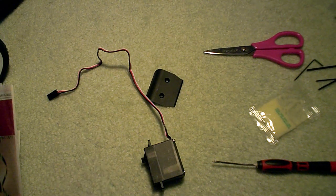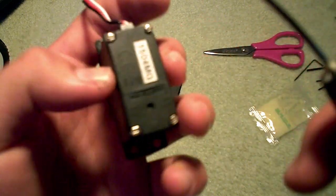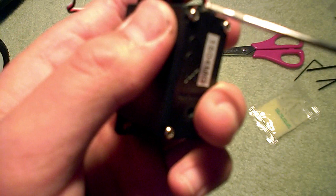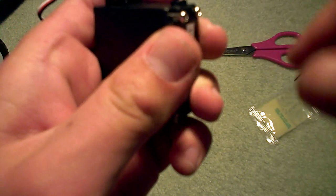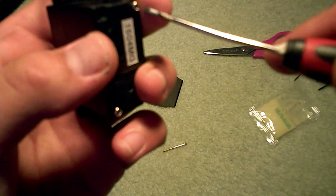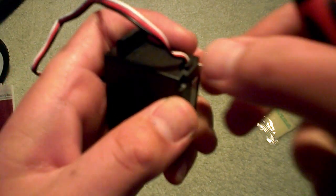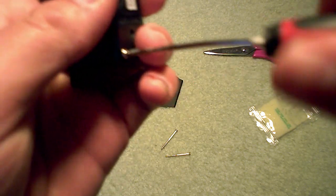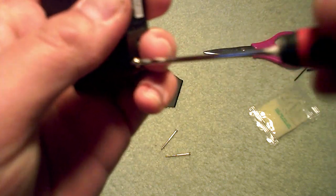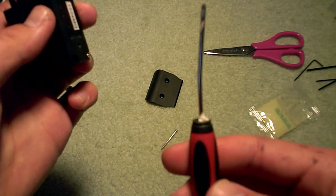Anyway, let's get started. You see these four screws — you're gonna need a Phillips screwdriver. Preferably get a screwdriver better than this one; as you can see, this one's crooked.